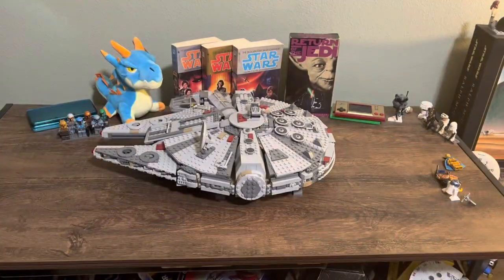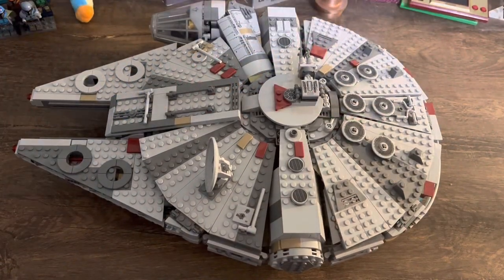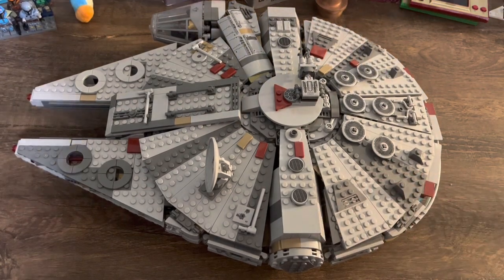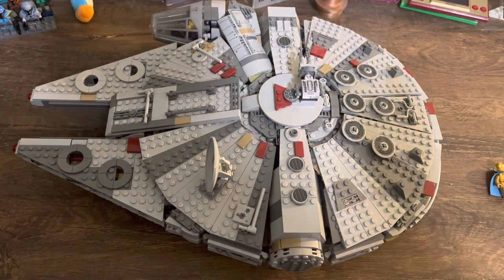And here's the set. This set's pretty simple — it comes with your main build, the Millennium Falcon, and also a couple of minifigures. Let's take a look at those.